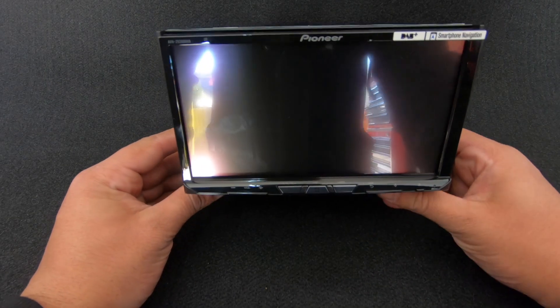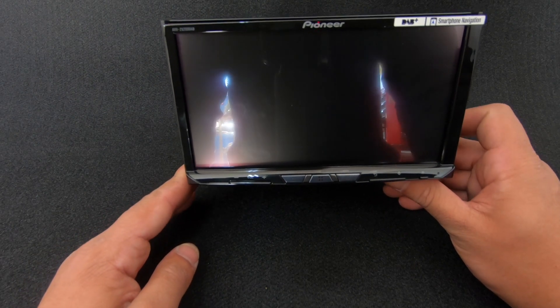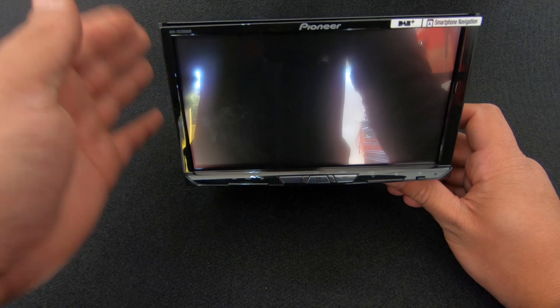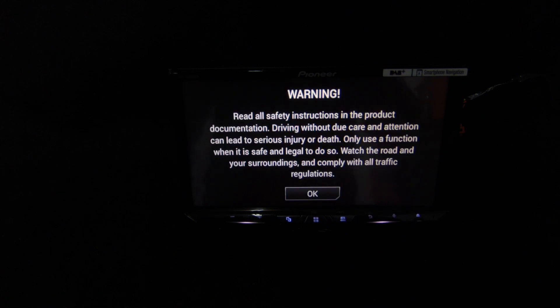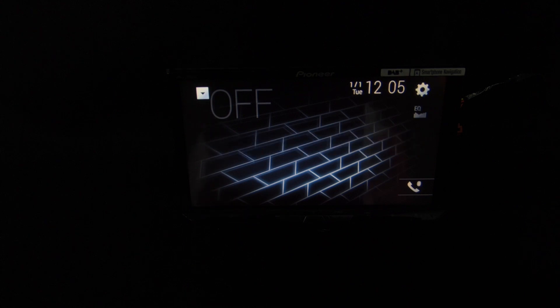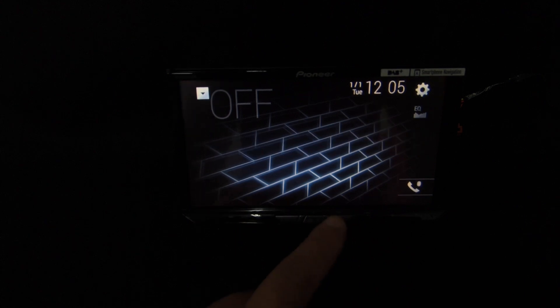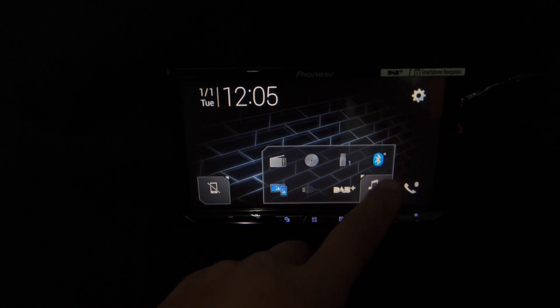We do have a resistive touch panel display. As I've said in other videos, I'm really not a big fan of it, but they've packed so many features into this unit and the screen doesn't actually feel that bad that it doesn't even matter. We get the Pioneer splash screen, then a standard warning screen, and then the unit boots up. This is Pioneer's new user interface — it looks very similar to the old one but it is a lot nicer.